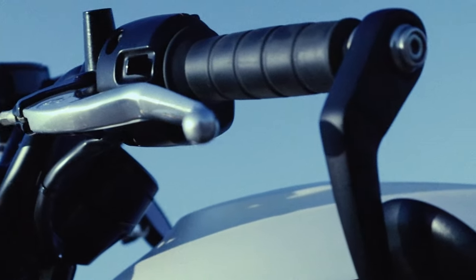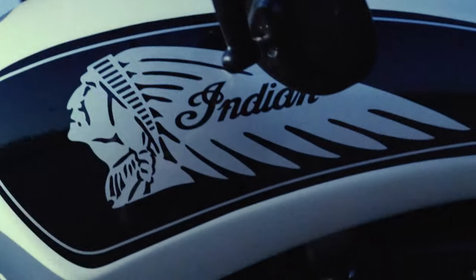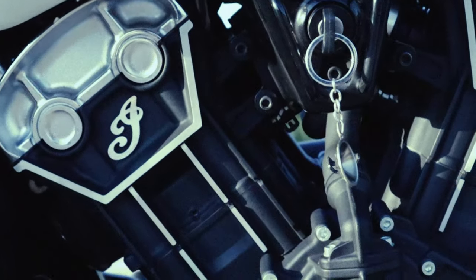A lot of people ask me if the Indian Scout Bobber is a good first bike. Simple answer is yes. Video's over — like, comment, subscribe if you vibe. But seriously though, stick around if you want to hear my reasons why it's a great first bike.